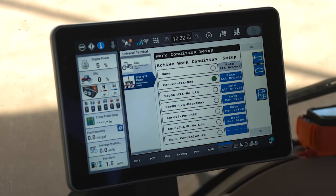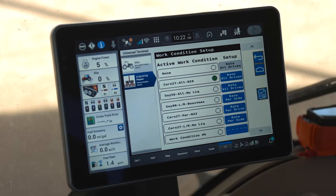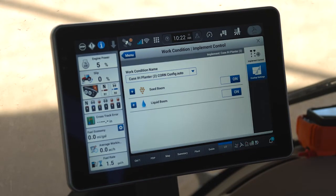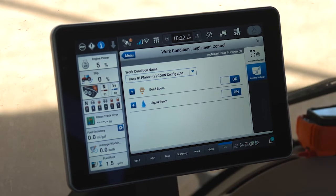Once I have my work conditions selected within the planter, my next step is to tell the Pro 1200 what work condition I'm using for mapping purposes. Inside of the display menu, I need to access my work condition card. Within the work condition card, I am on the implement tab on the right side of the display.